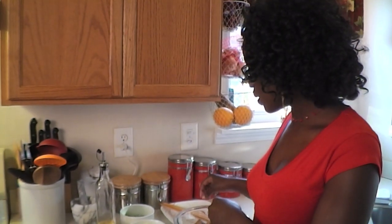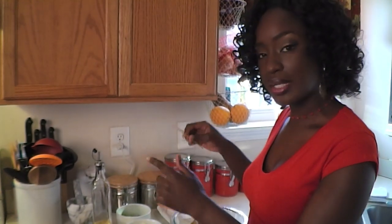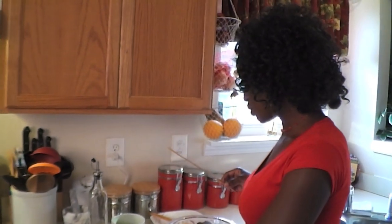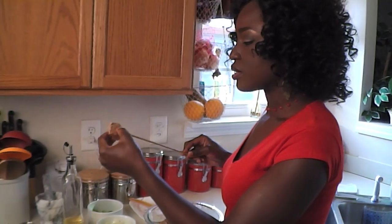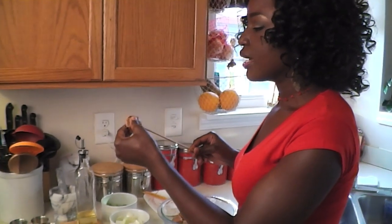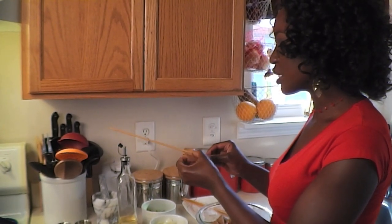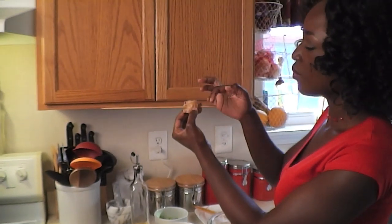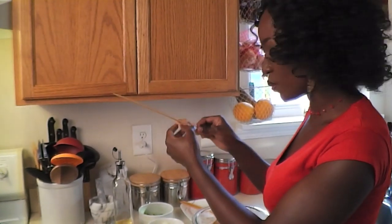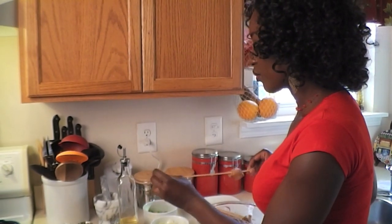I have the chicken here and I'm going to alternate — chicken, peppers, onions — using the skewers. The chicken needs to be around that size. I'll start by putting the chicken on the skewer. The reason you use lemon juice is to tenderize the chicken, so now it's nice and tender and easy for the skewer to go through. Make sure you leave some space to handle the skewer.